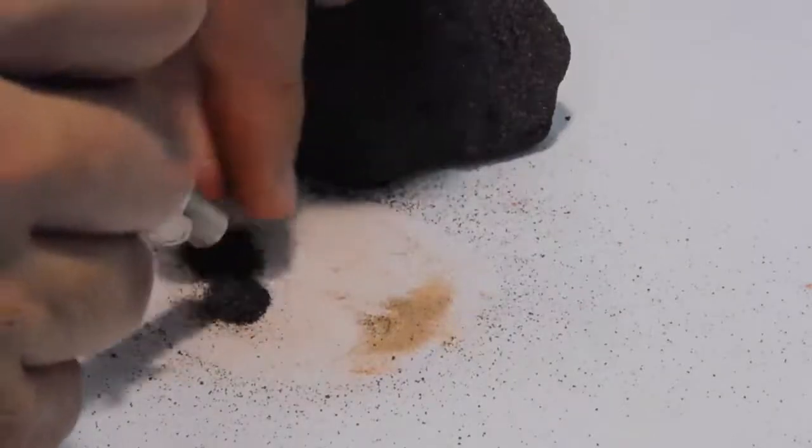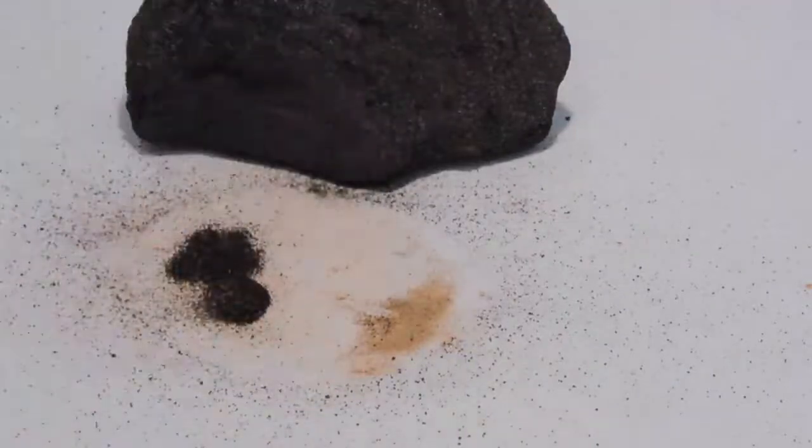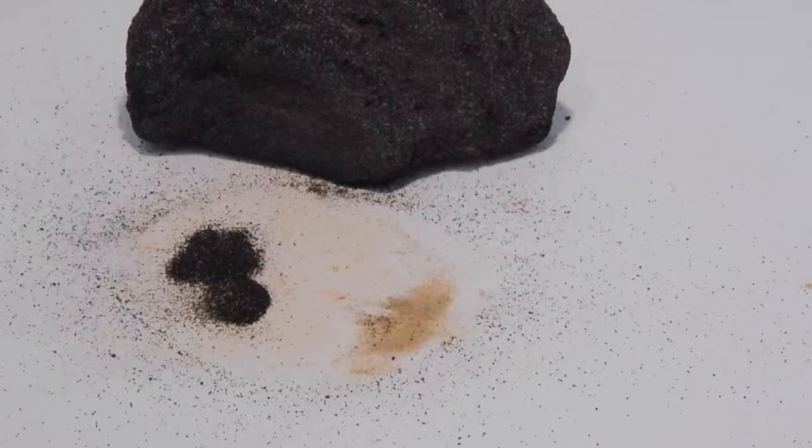In Australia, to get a rock of this grade — mid-30s — into a product of mid-60s would normally cost $70 to $80 a tonne to mine and process. But in Brazil, this is typically mined and processed for less than $20 a tonne.